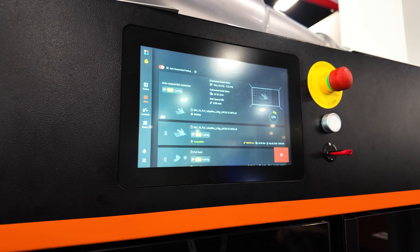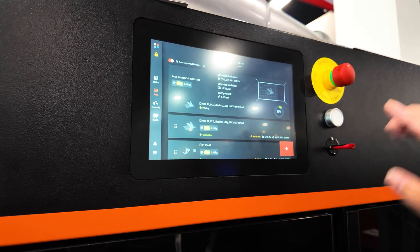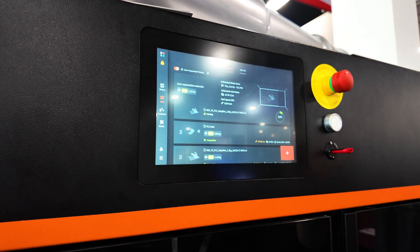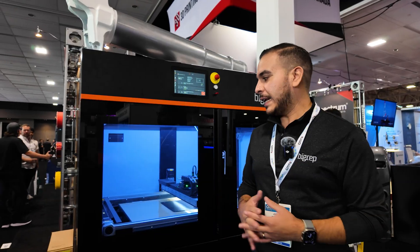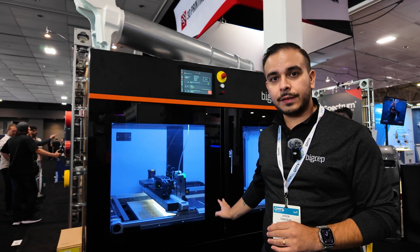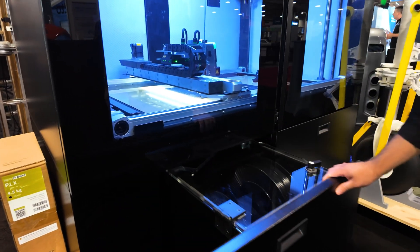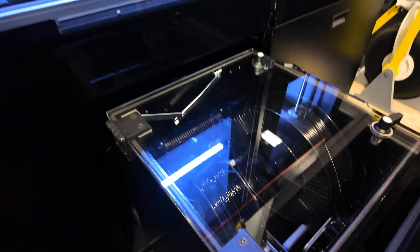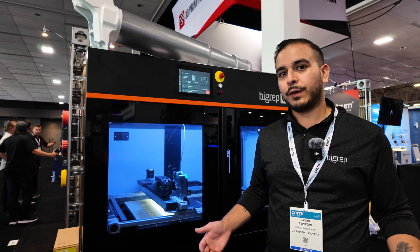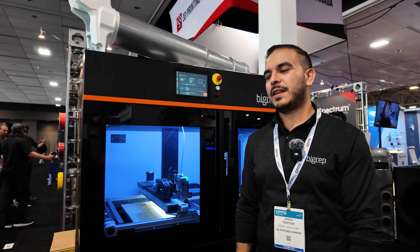Typically, what you have to do in a slicer is set all of these nested all-in-one jobs. But with this, you can just send one part at a time and reorient it, and it'll automatically place it on the bed where it's going to fit. Key things I like to point out are auto calibration and a lot of auto sensing — there are multiple sensors built in. We have these giant filament storage cabinets underneath the system that are actively feeding into the extruder, holding up to 32 kg of material. So if you're printing big parts, you can feel confident you're not going to run out of material.